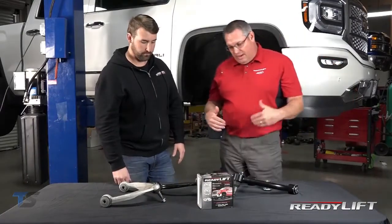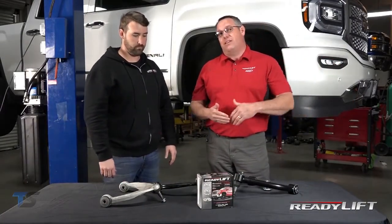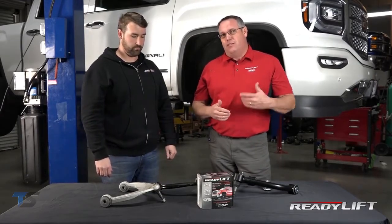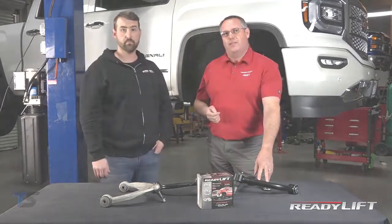That's very cool. One of the nice things about this kit is it comes together. Or if you have a late 2016, 2017, or 2018 half-ton and you've already put a leveling kit on it, the arms are available separately. The separate part number is 67-3500.